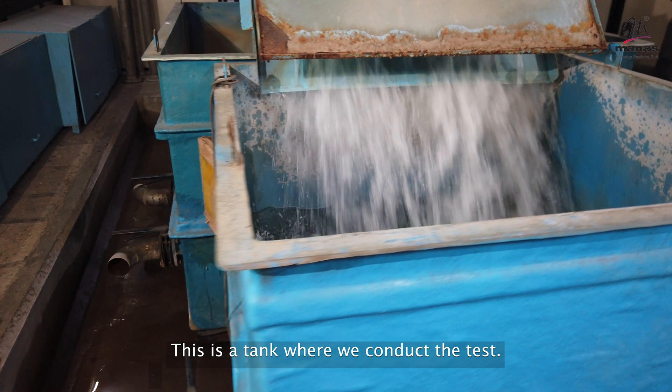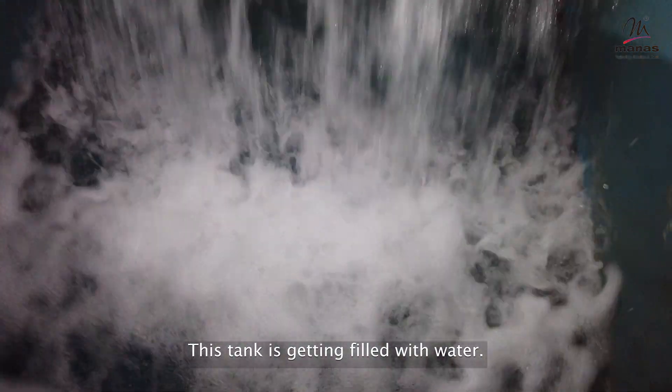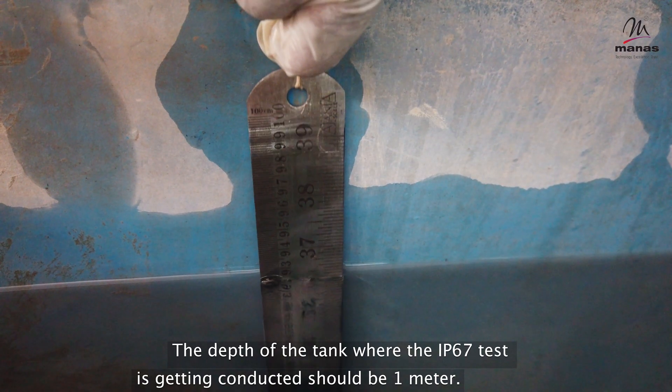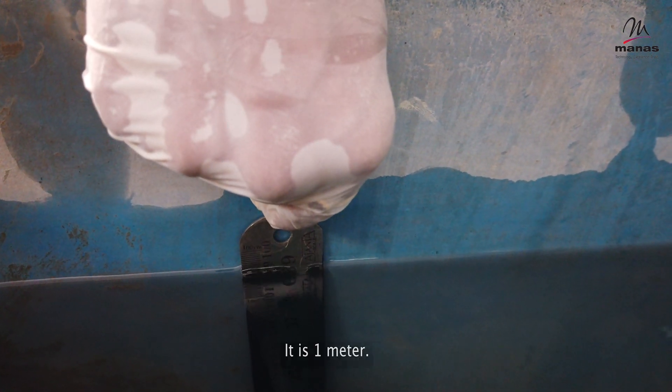This is the tank where we conduct the test. This tank is getting filled with water. The depth of the tank where the IP67 test is conducted should be one meter. Here we check the water level — it is one meter.